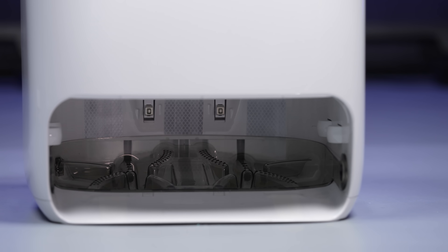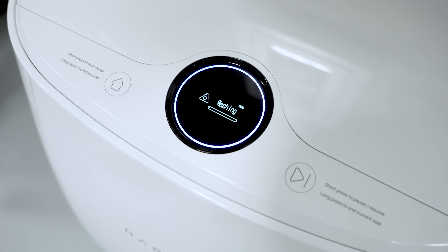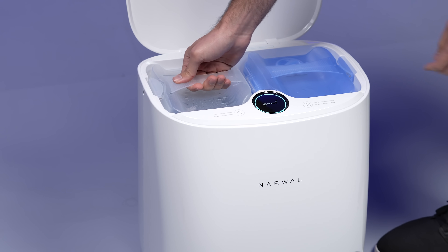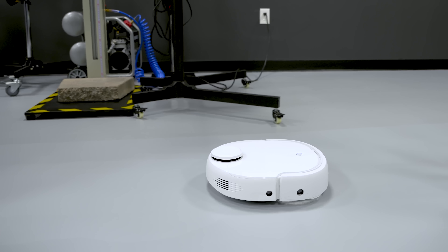The best part is you don't have to sit there and babysit it. The T10 soaks its pads automatically in its base station from the clean water bin, and then after going out to mop an area, it actually comes back to the base, cleans off those dirty mop pads with the specialized base floor, and then drains the dirty water into the waste bin before going out to complete the job. It does that job pretty well — just take a look at how dirty the water was in the waste bin after a single clean. I told you, our floors get pretty dirty.